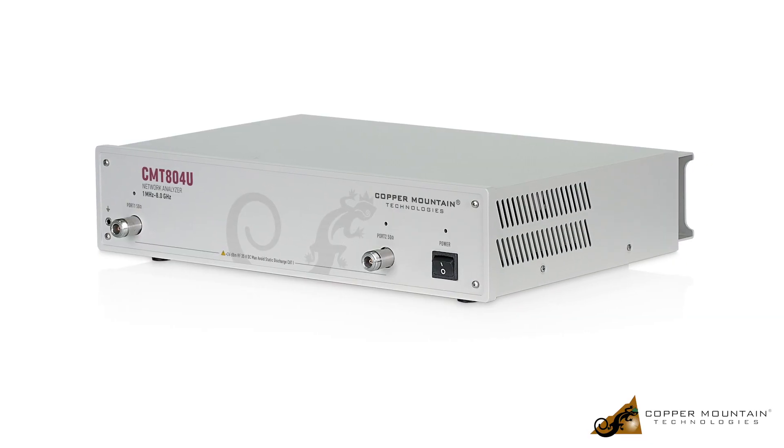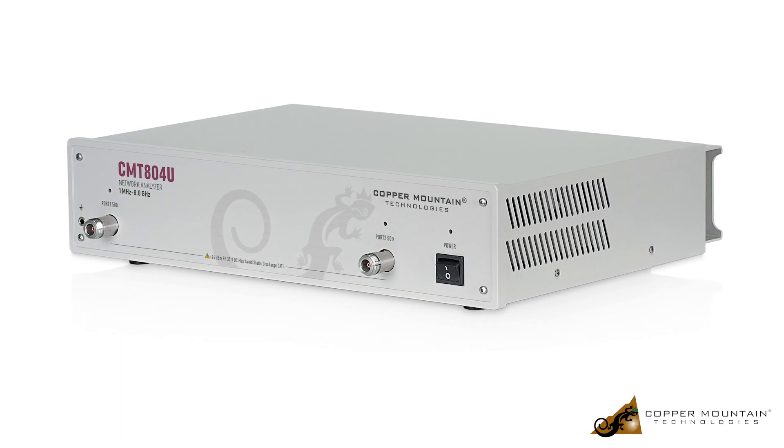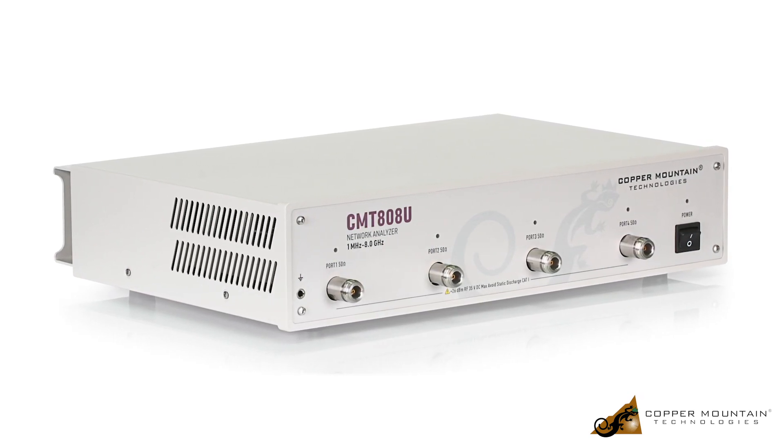We also have the CMT804U, which is 8 gigahertz, two port, so you can get four S-parameters with that as well. And we also have the CMT808U, which is a four port and up to 8 gigahertz, so you can achieve 16 S-parameters with that VNA.